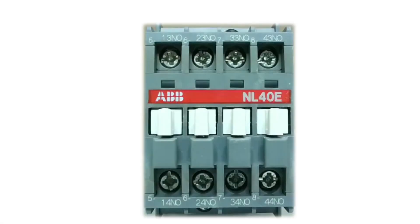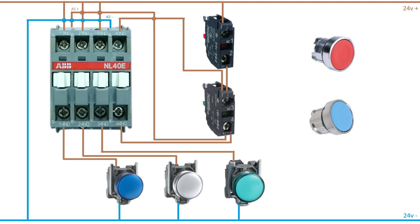Hello everyone. In today's video, we will go through how to wire up a holding circuit on a contactor. This is how I wired up everything to demonstrate it. I am just using some lamps and 24 voltage.